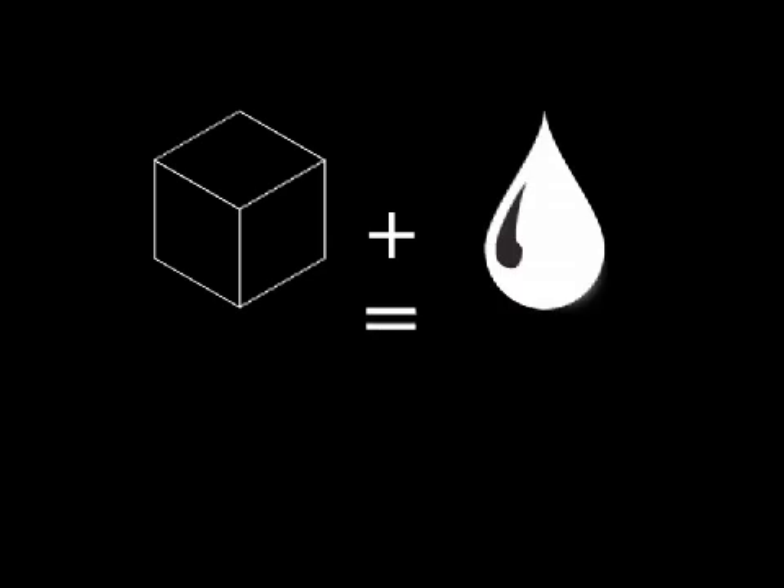In these experiments, you will combine various solids and liquids, determine if there is a chemical reaction, and describe the changes that happen during the reaction.